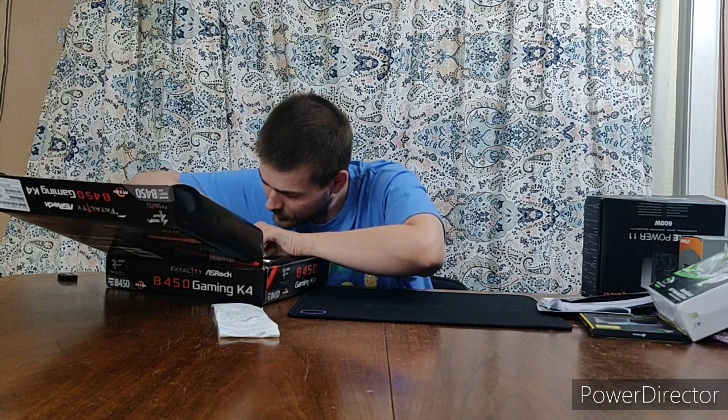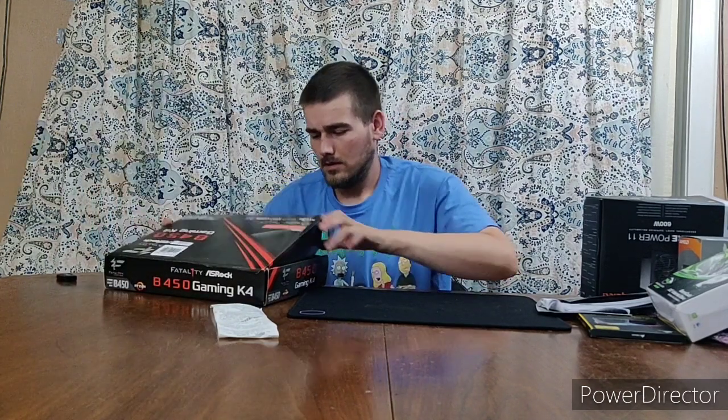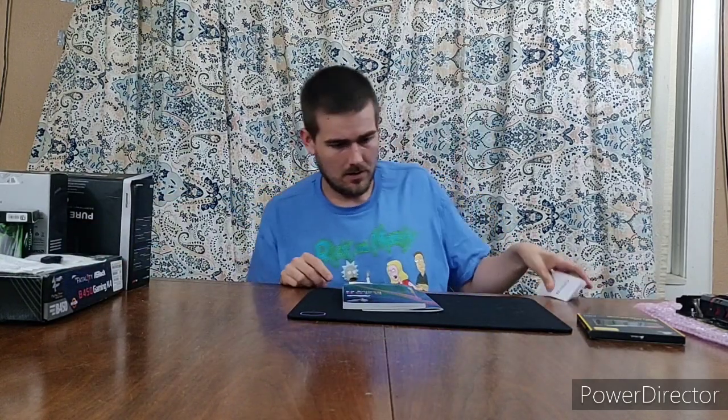Let me get all this organized nicely so nothing gets damaged. I'll restack everything so my workspace isn't so cluttered and I'm not laying anything on top of the graphics card.